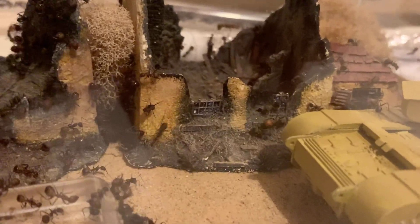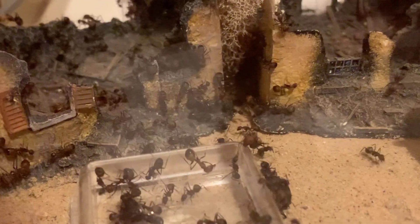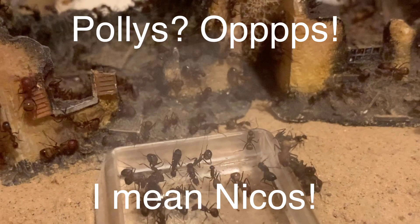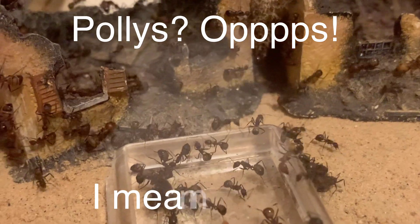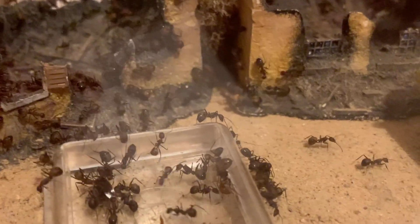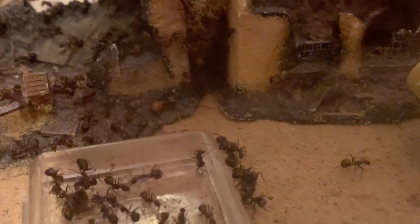If you look to the centre of the screen by the windows of the building, you'll see that that's a major. A major is larger than the other workers with a larger head. And that's the great thing about polys for the beginner species — they're polymorphic, which means there are different castes and different size ants. You'll really see this with this species once they get established and get around four or five hundred workers and they'll start producing majors, which is great for a starter species.